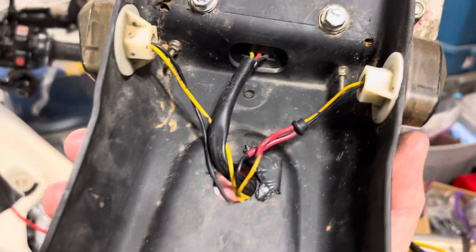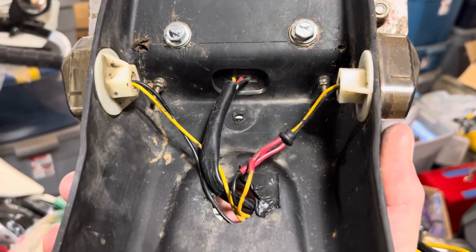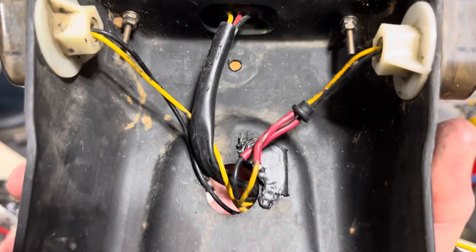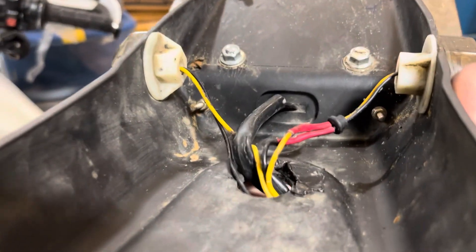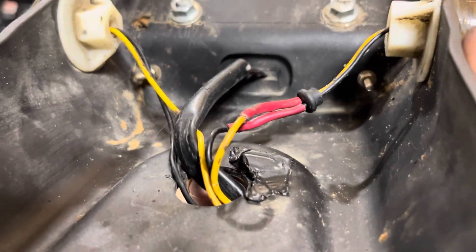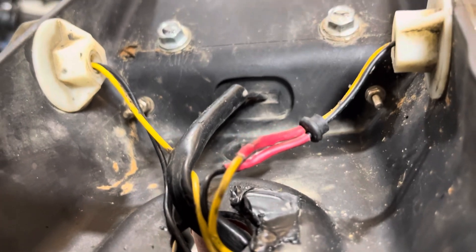You can see here that the wires just kind of come through there. That is not the best design. You really want to protect those, and I did with some electrical tape. But you can see that they're still too tight, too short, and something can get under there and get a hook on that and rip them out.